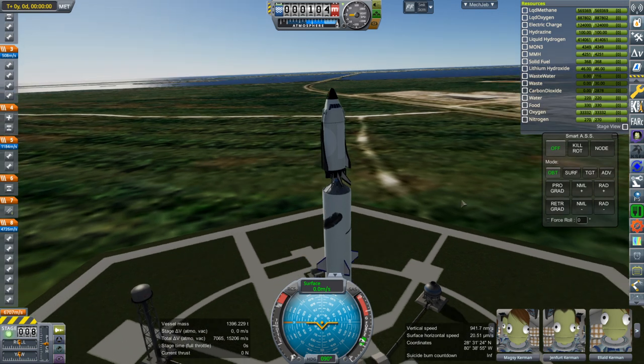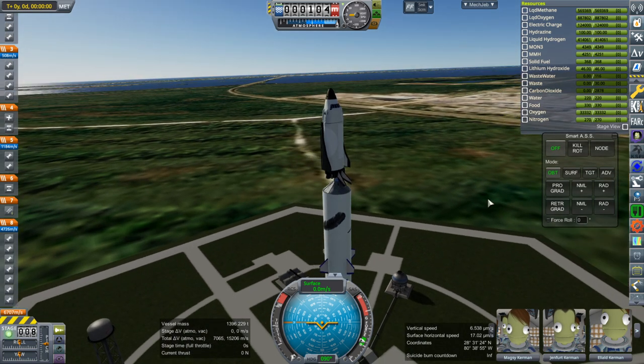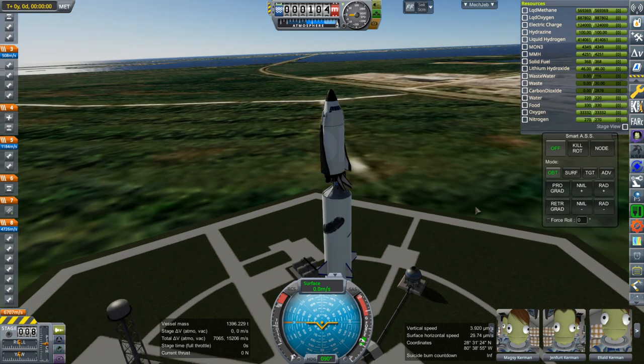Basically they are little SRBs that are strapped around a bigger SRB on the first stage of that system and help it to get a boost off the ground initially. They only last a few seconds, which is an important quality for an abort system SRB. We don't want an SRB that lasts 60 seconds — we want a small bit of very quick power.